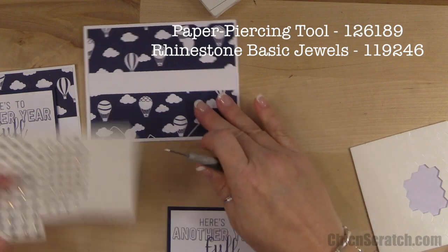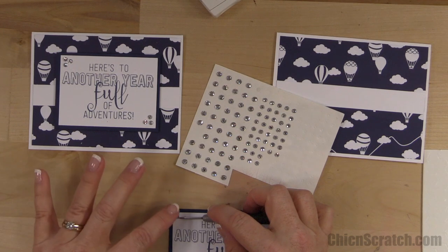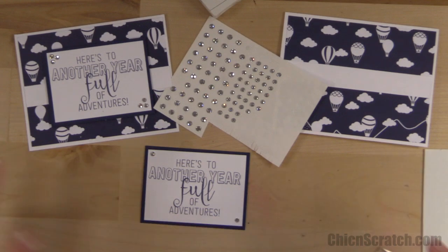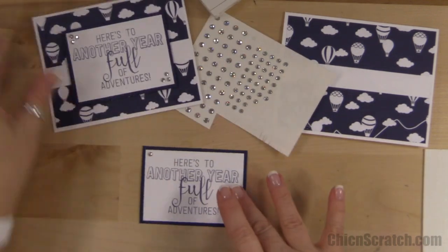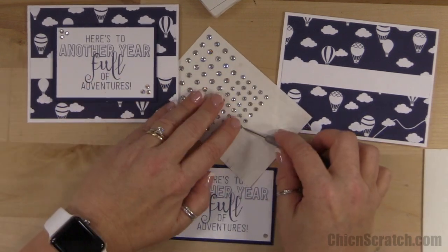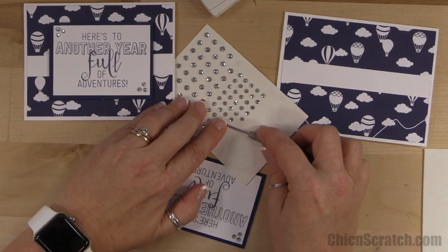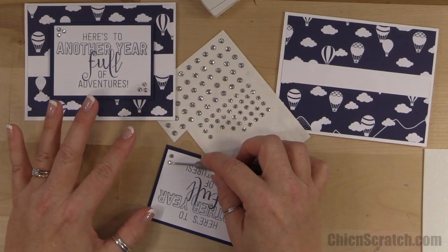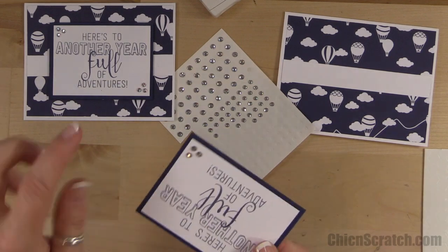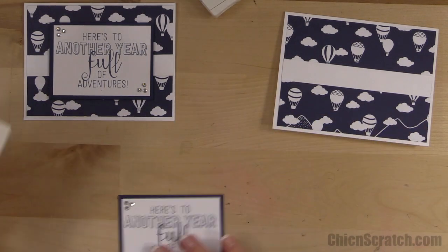Now I'm going to take my paper piercer and we're going to add our rhinestones. I'll start with the first one in the corner. That's the other change — I added three here and three here, whereas the sketch called for three here and two here. I just couldn't do it; I had to make them symmetrical. Don't laugh, but I can attach these better when it's upside down — it looks like a little smiley face to me.